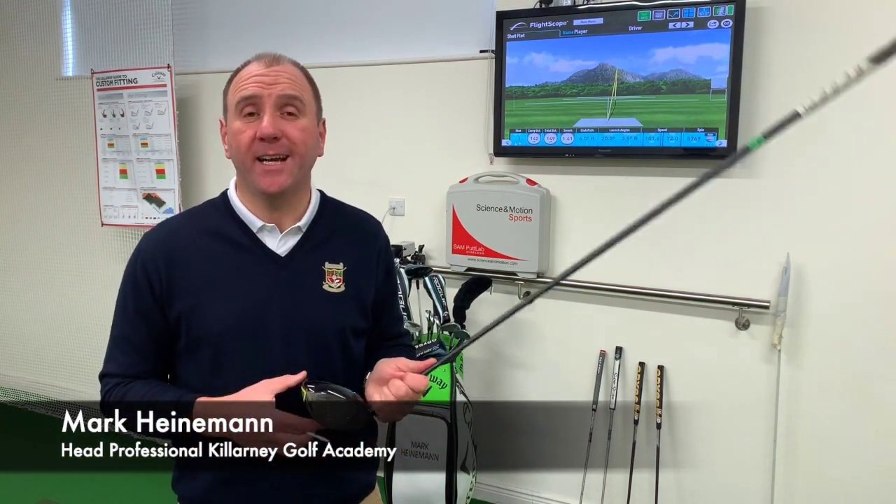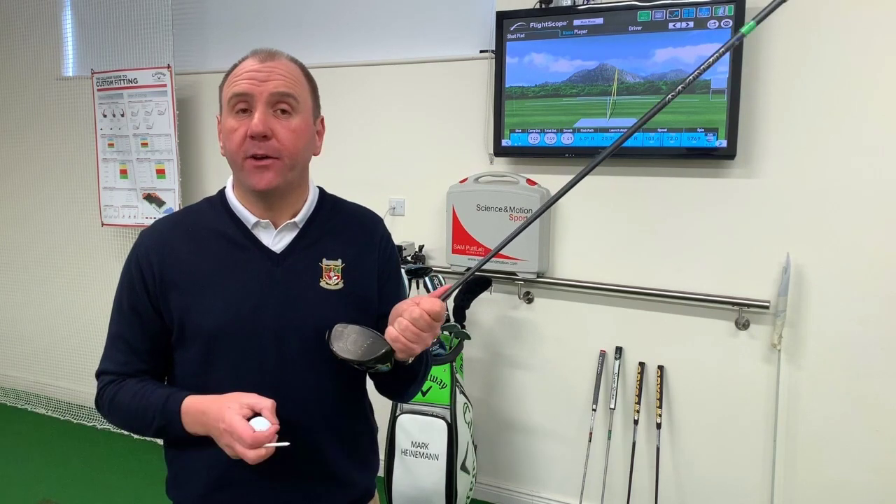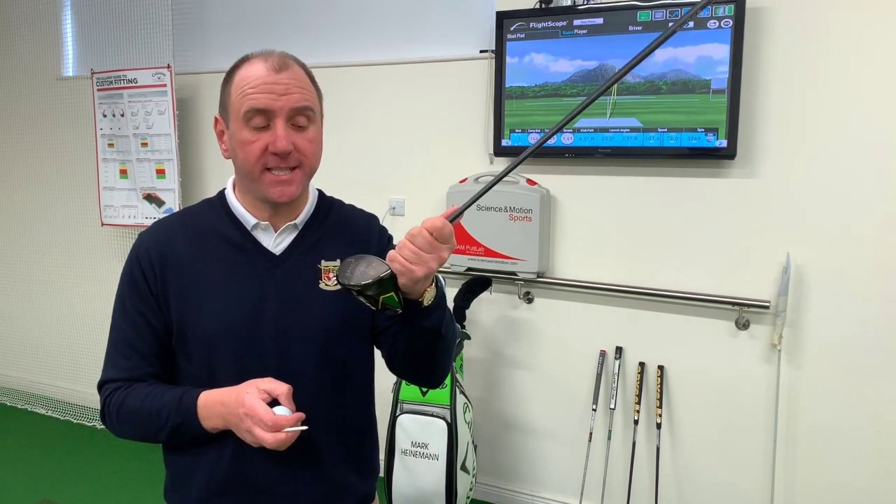Hi guys, welcome to Quick Tip Tuesday. Today we're looking at how you can improve your efficiency with the driver — how you can get the most distance and best performance off the tee.